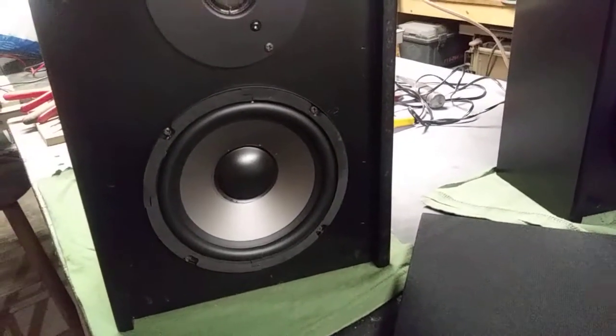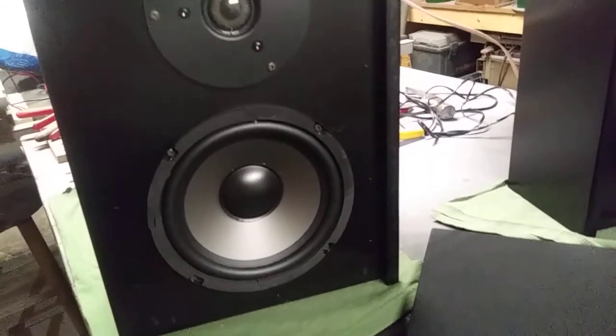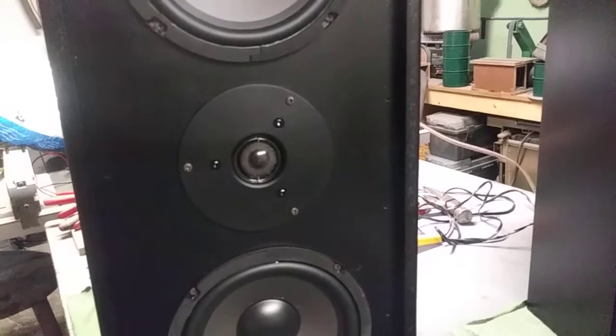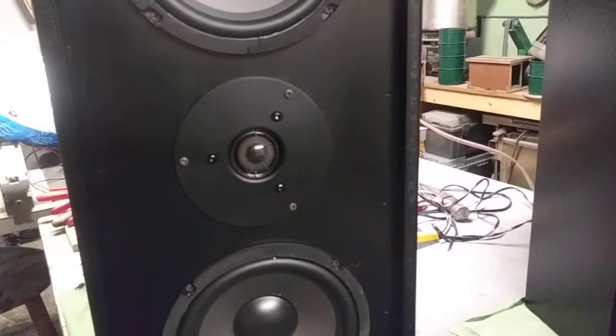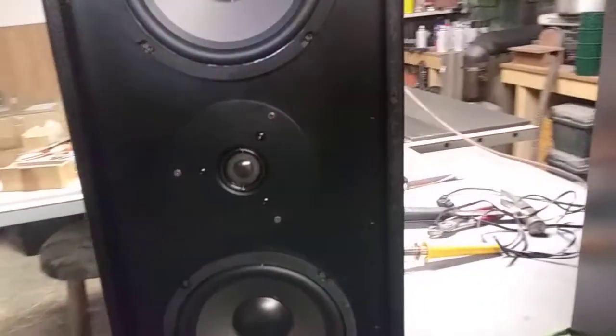I'm really happy with these six and a halves that I got from PartsExpress.com. They're a factory buyout — they cost like $5.25 a piece. And then the Dayton Inch and Eighth Classic Series Soft Dome Tweeters — those things are just phenomenal, nice and warm sounding. I love them.